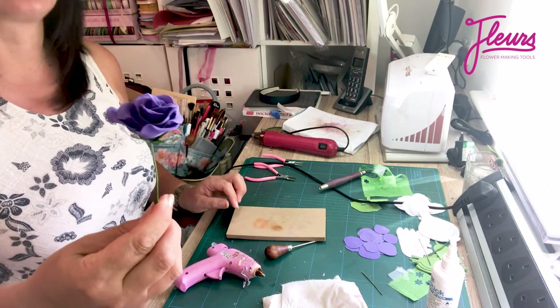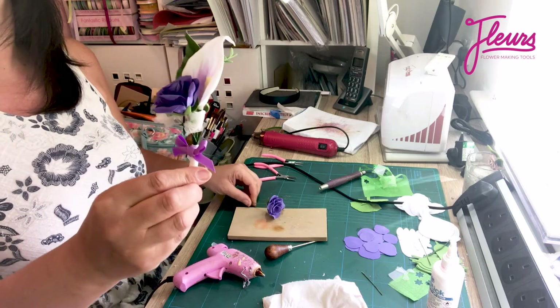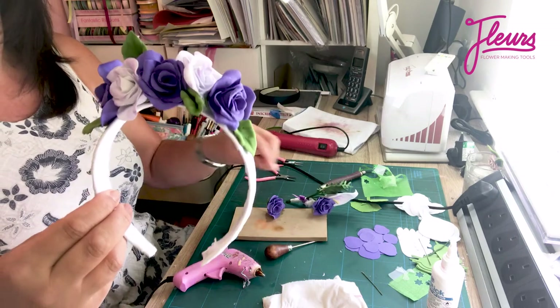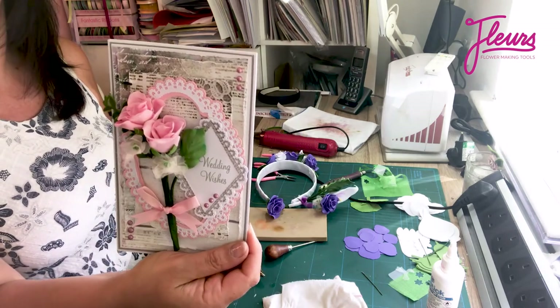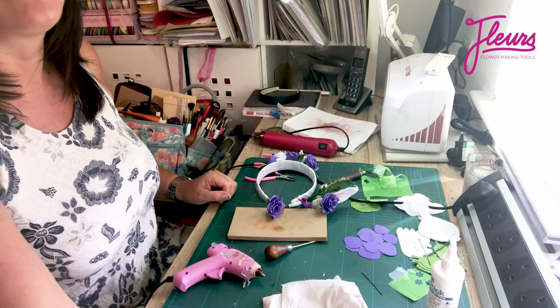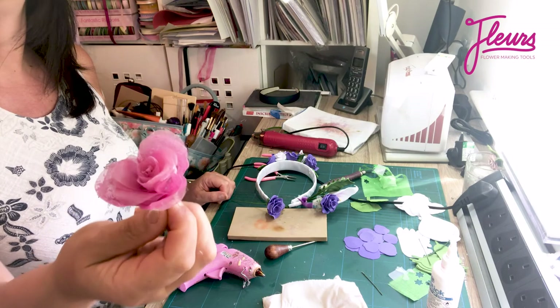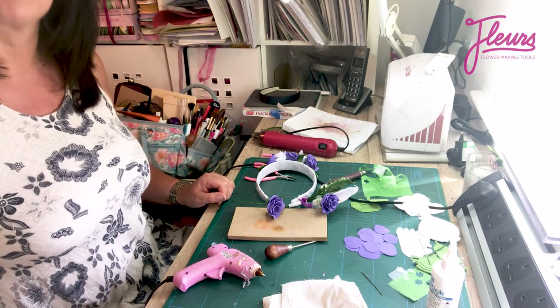How easy was that to make? And remember once you've made them they're going to be corsages, floral decorations, or they can be on your craft projects. But remember they look equally as nice if you do them in silk. I hope you enjoyed that and I'll show you another one soon.